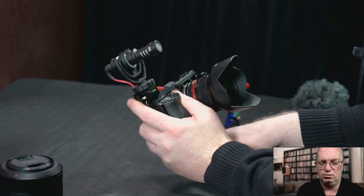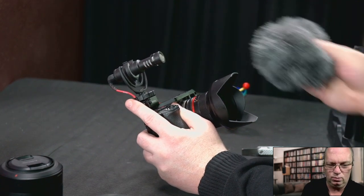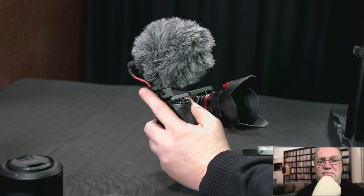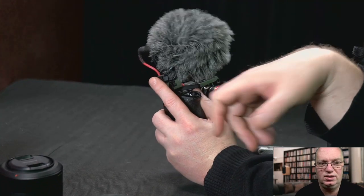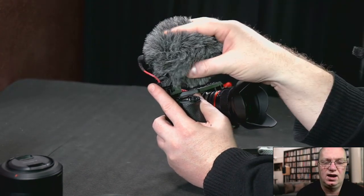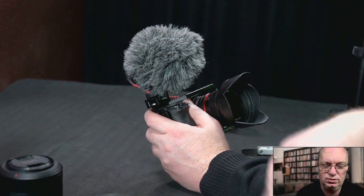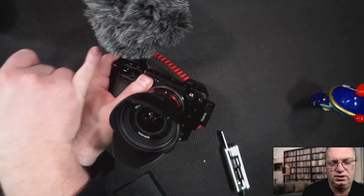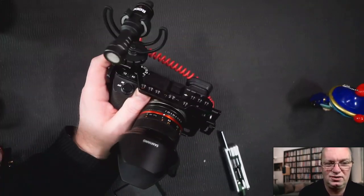Which I must admit totally works. Let me put the fluffy thing on there. I wonder — is there anyone who makes a replacement for this fluffy windscreen which is somewhere in the middle between being silly big and slightly smaller? You can sort of cut it down a bit, but I've always wondered how much worse the wind resistance would be if it were half its size. It seems a little bit oversized and it's probably still going to block your screen a tiny bit — not enough that you can't see yourself. It also depends on where you place the cold shoe, since you can shift it around a bit.